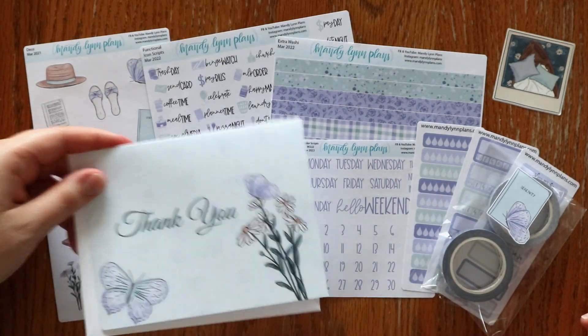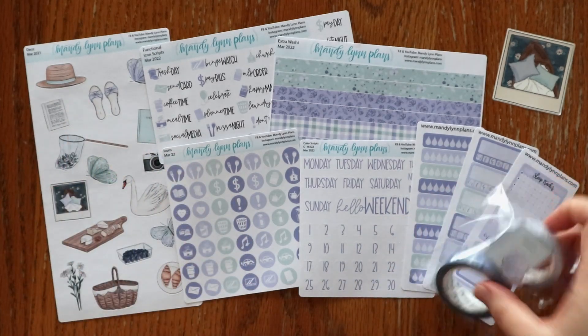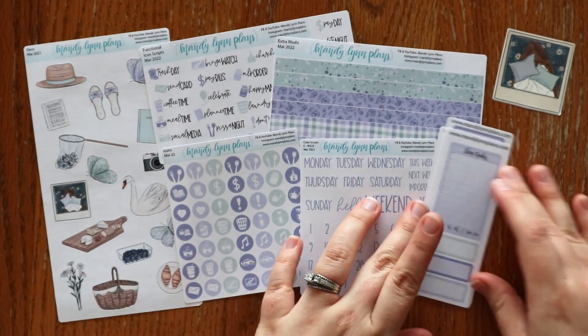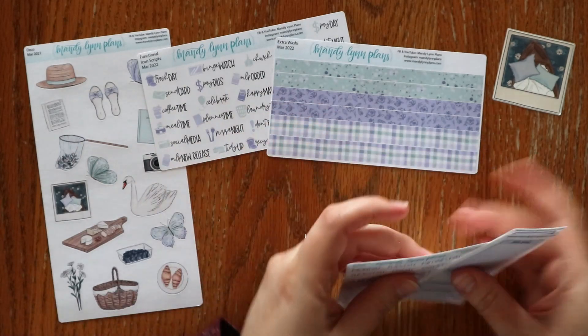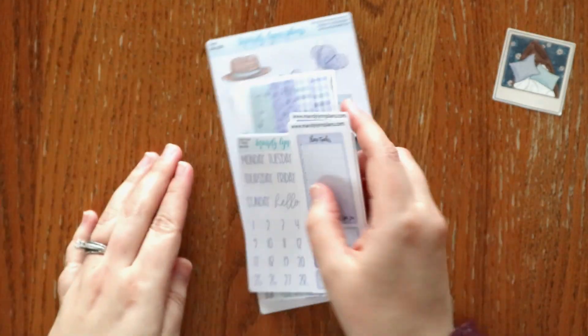All of this for just $20. You do get some of the exclusivity that comes with the subscription box and the pretty colors and everything, but you don't have to buy it just for a kit if you aren't going to actually use the kit. So that was the minimal option.